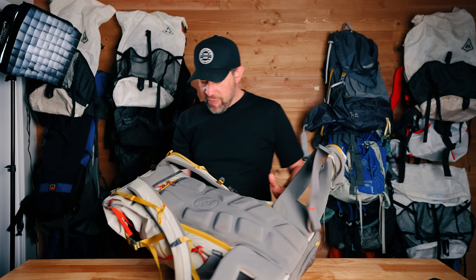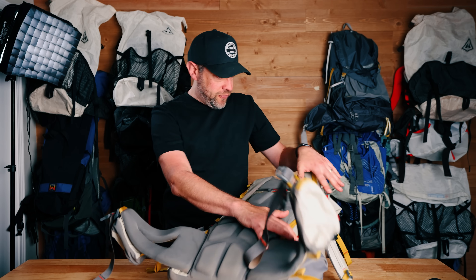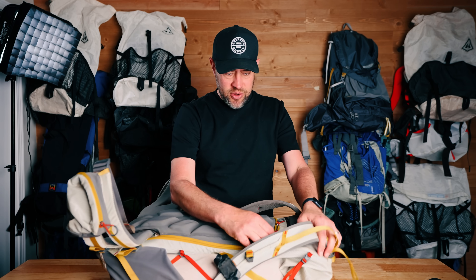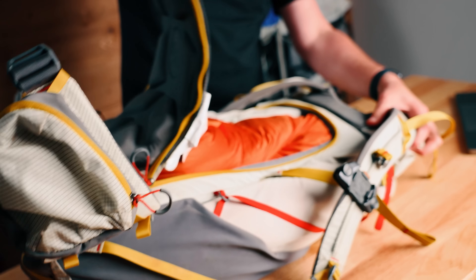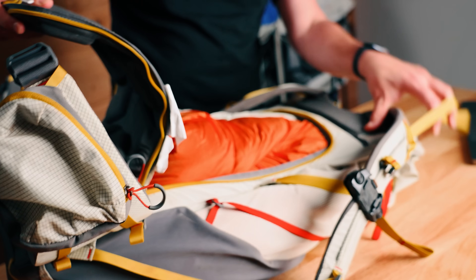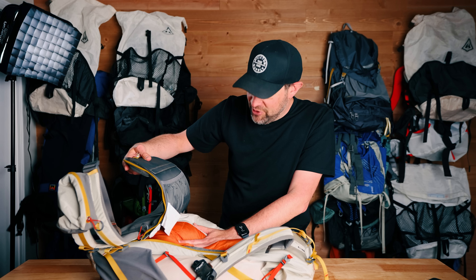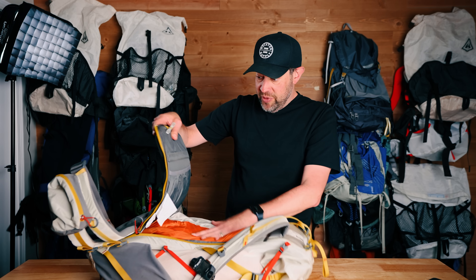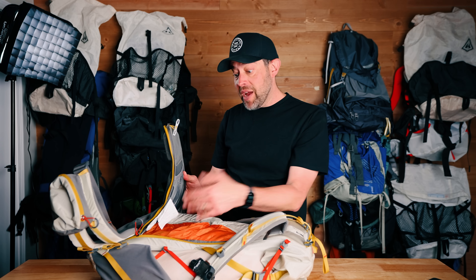The other thing I really liked about this backpack is that it's got a full zip panel on the back, which is really interesting. You open it up like this and you can get full access to the backpack. I've just got a sleeping bag in here — a Big Agnes sleeping bag — to sort of fill out the backpack so you can see what it looks like. This is really nice. I didn't think this was going to be as useful as it was. It was really nice to be able to open this up and get to some stuff that was towards the bottom of the backpack, things that I might have needed.